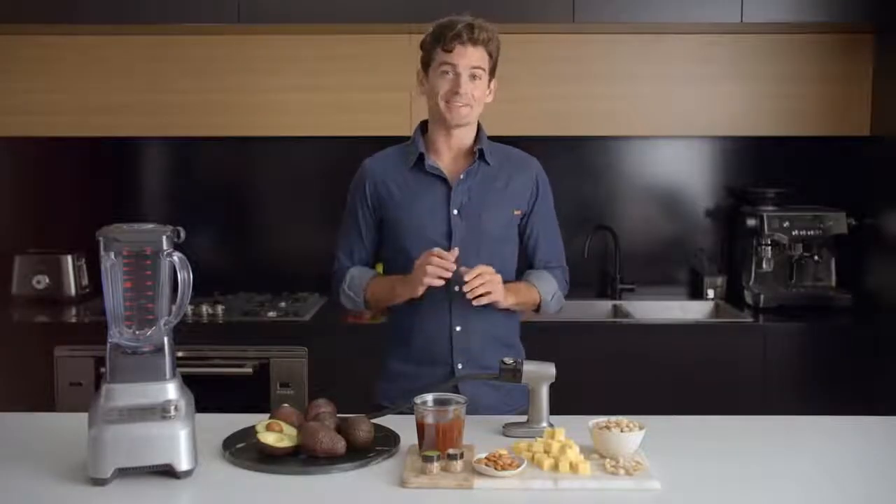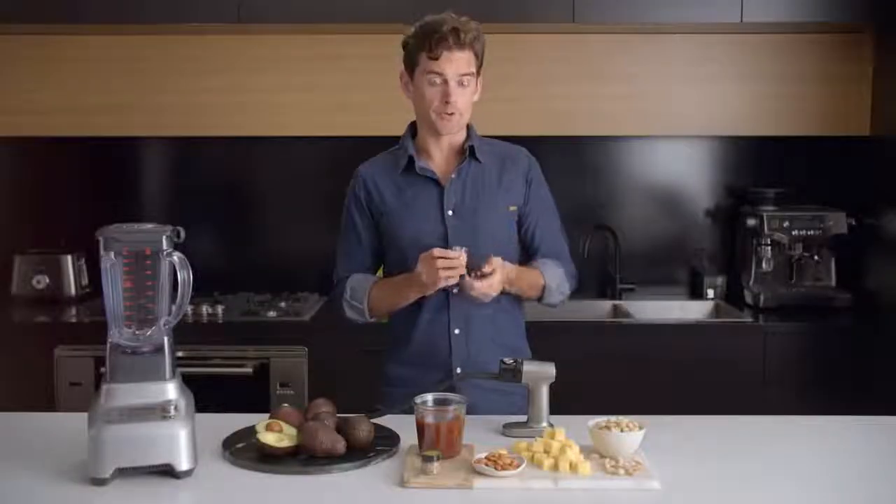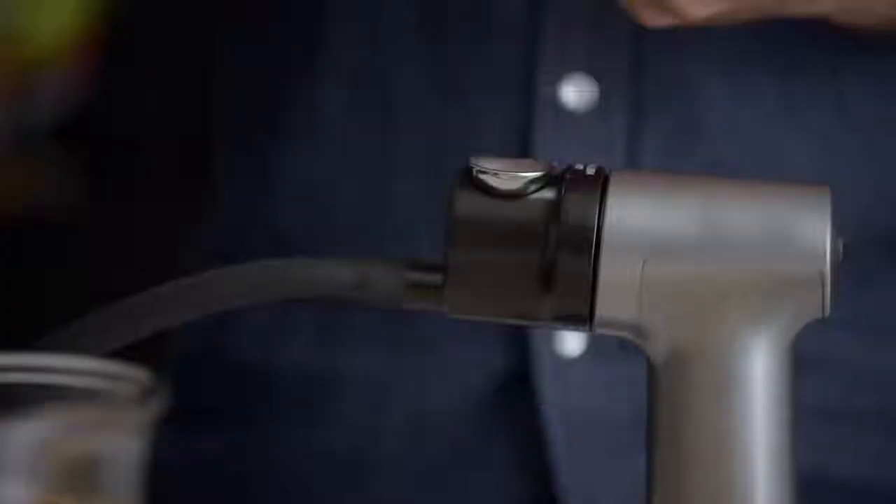Using the Smoking Gun is simple — it comes with everything you need to get started. There's apple wood and hickory wood chips that you just place a pinch of into this metal chamber here.